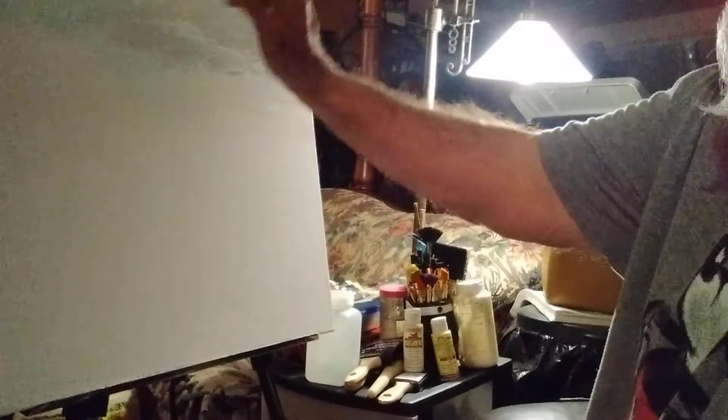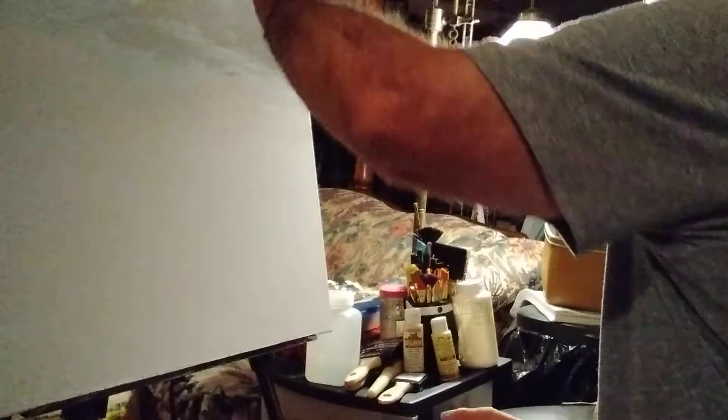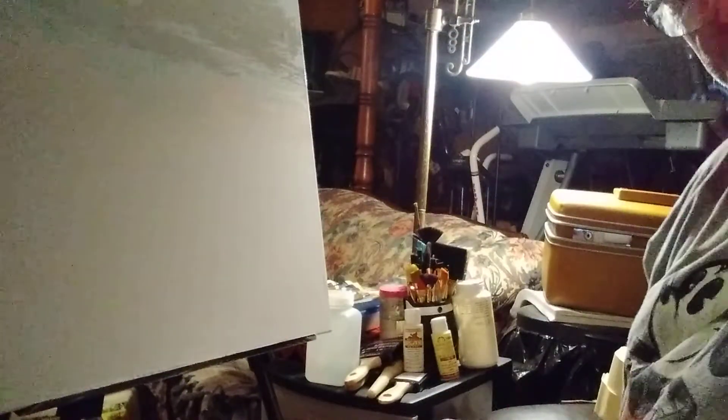It gives it character, I guess. It don't give it character? Oh well, what the hell? I'm going to give it some bumps and wrinkles. I ain't got an old canvas anyway. I'm going to show you what I get. Look — it's up there.